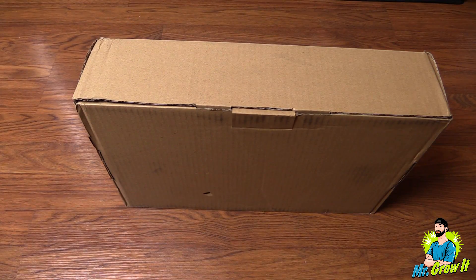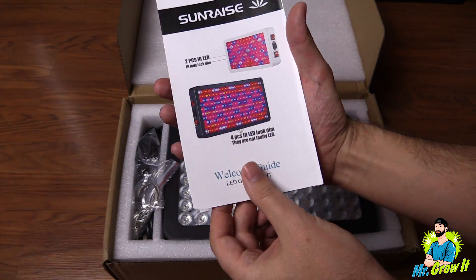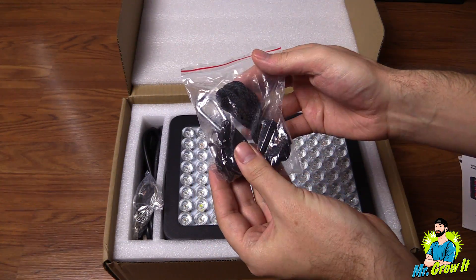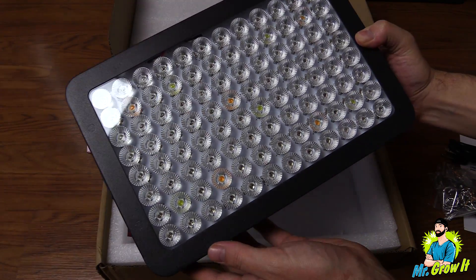Let's just get right into the unboxing. First thing out of the box is a thank you card. After that there's a user manual. Next up is one light ratchet hanger, one wire hanging kit, and a five foot power cord.